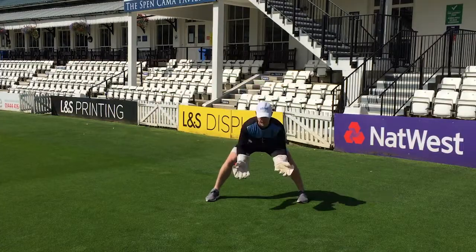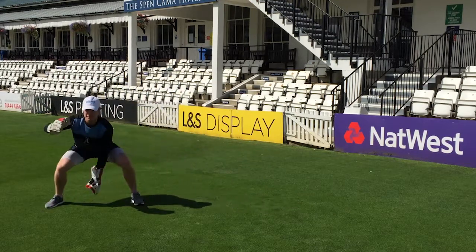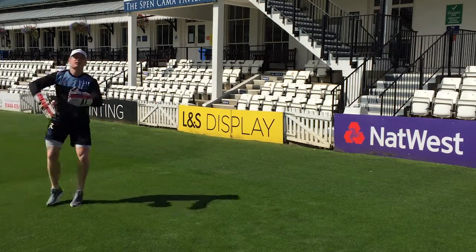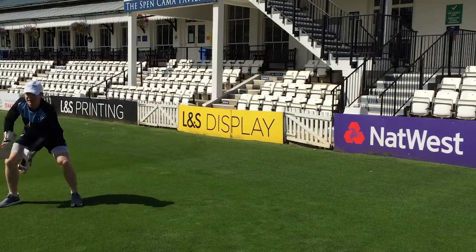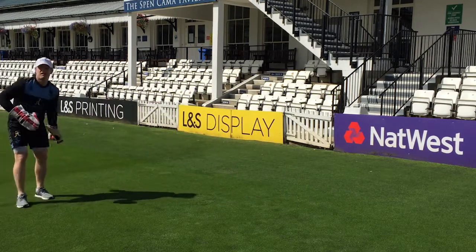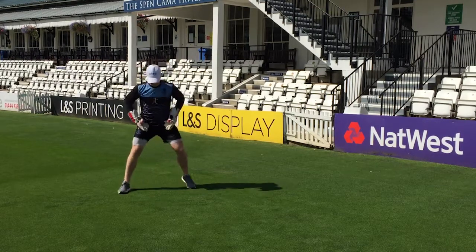So I'm ready in the power position. Tom's going to feed me to my right. We'll go to the left-hander — same thing.